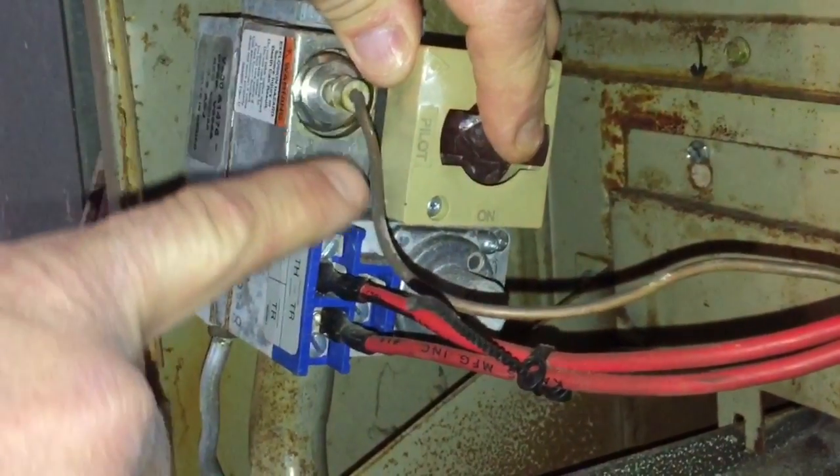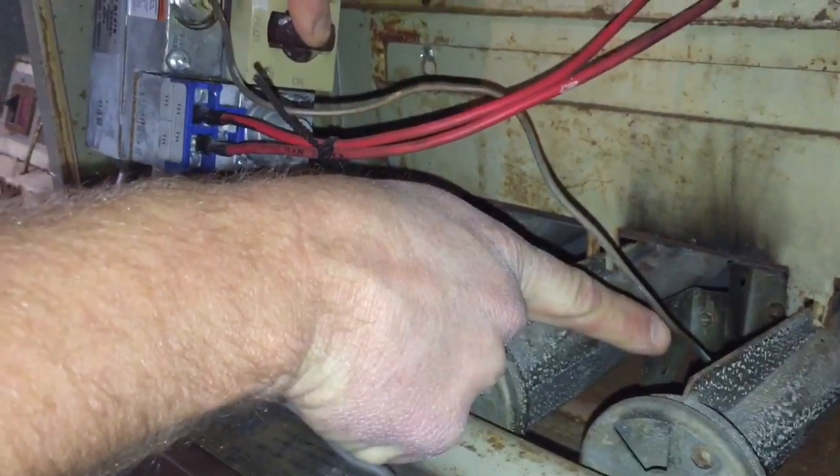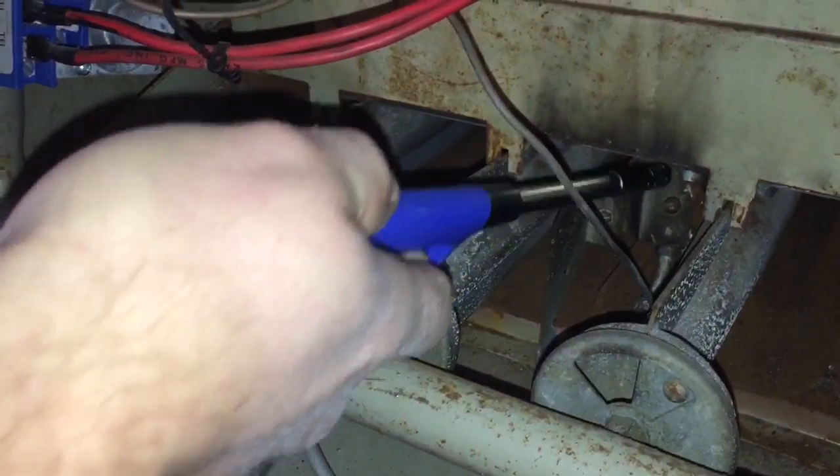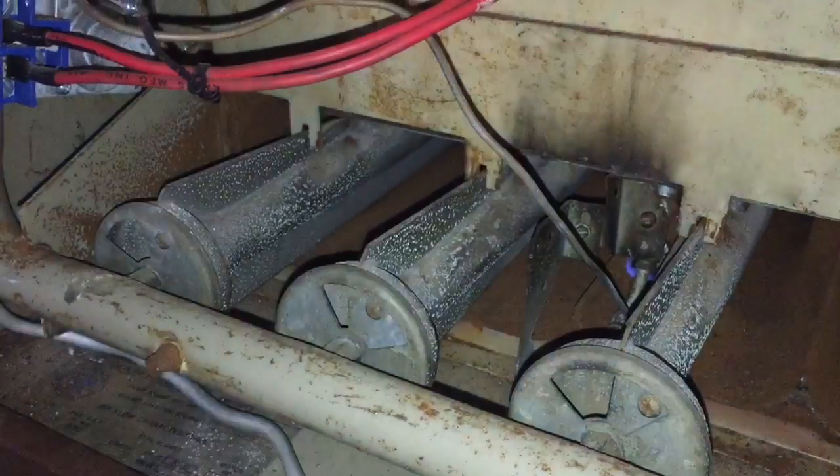I'll follow this wire here down to my thermocouple. It goes all the way down to where the pilot light is, and I want to get my lighter down in there and light the pilot. While that's lit — you can see it's lit.